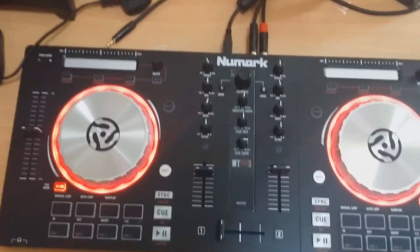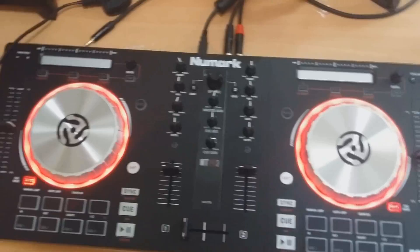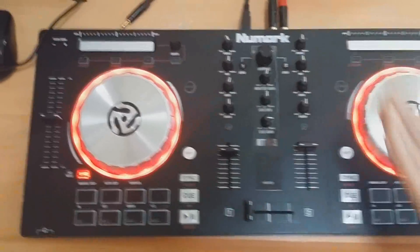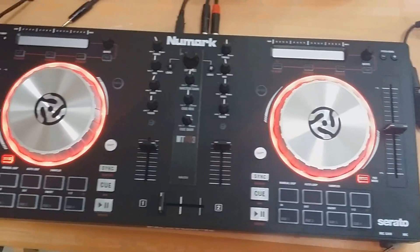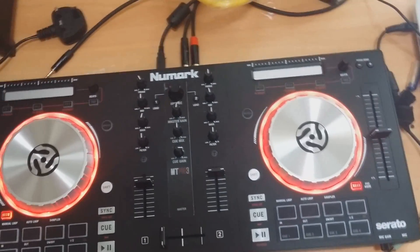Before I begin, I forgot to mention something. Most of the time people face this problem when they want to record their mixes through Audacity with controllers — most controllers just have one output. So the issue is that you cannot listen to your mixes while recording at the same time.